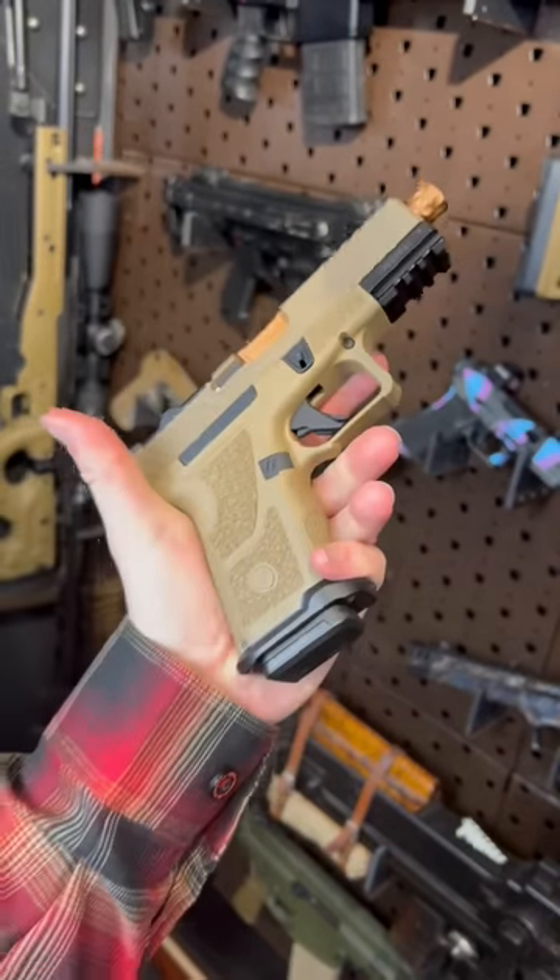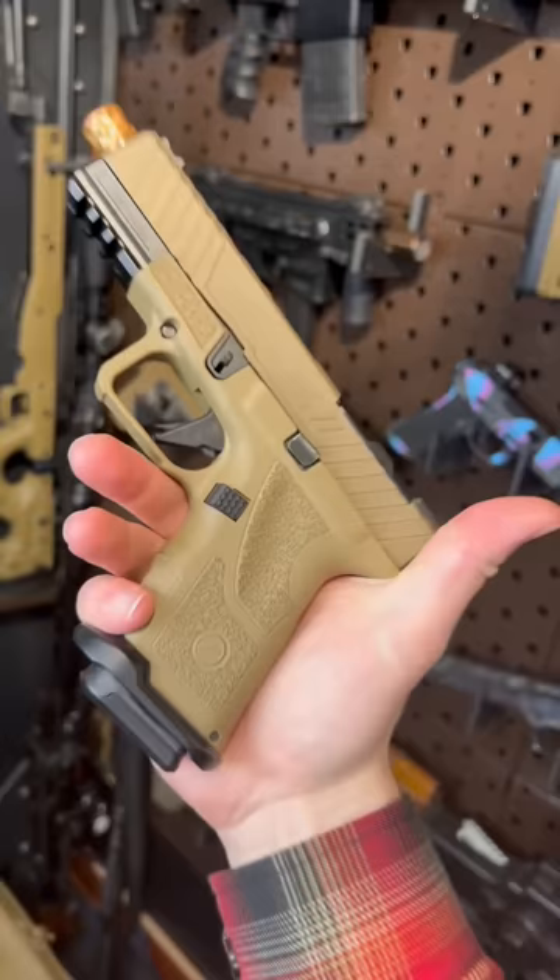Hey guys, ArmorGun here today with a Glock that is more metal than plastic. It also is super modular. So let's take a look at this thing.